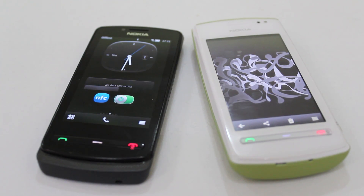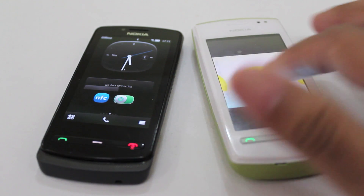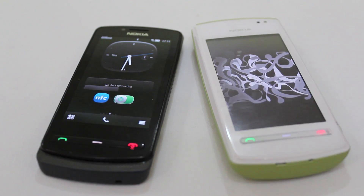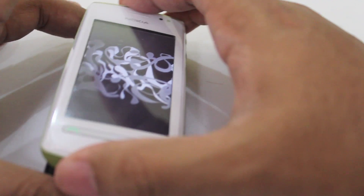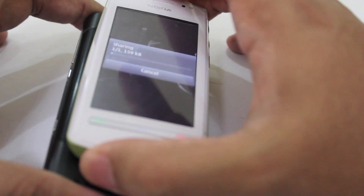We've had a lot of questions of people asking how this works. It's really easy — just make sure you have the image open that you want to send, in this case on the Nokia 600. Make sure you have the image open and you tap them together like so. And you should get a little notification right there — it says sharing.